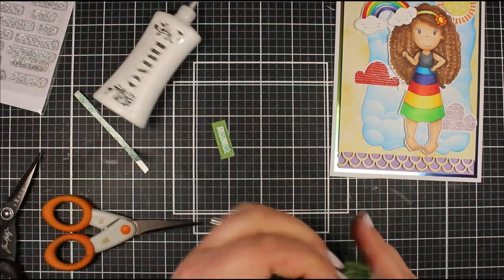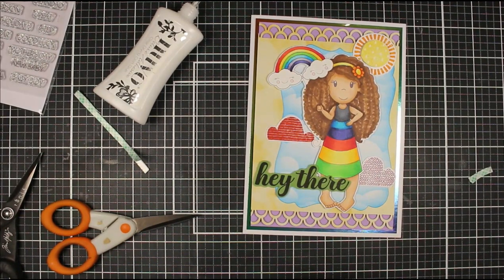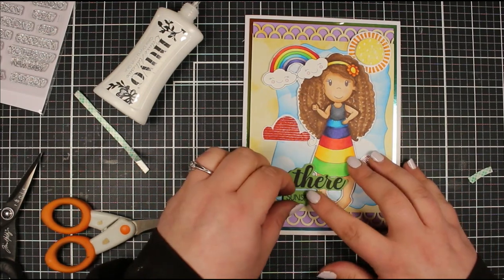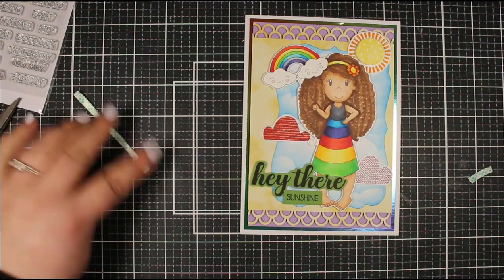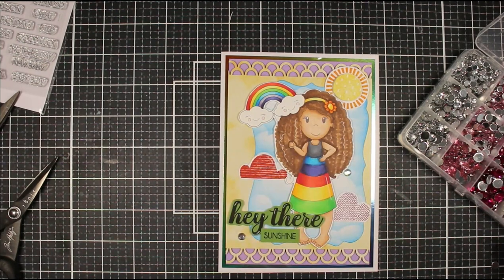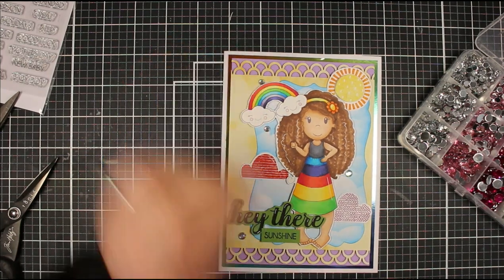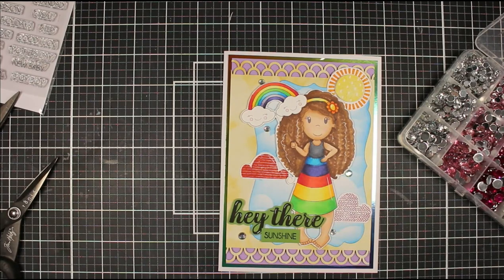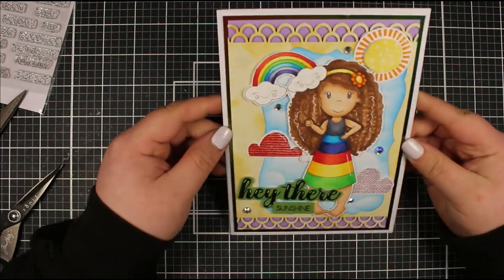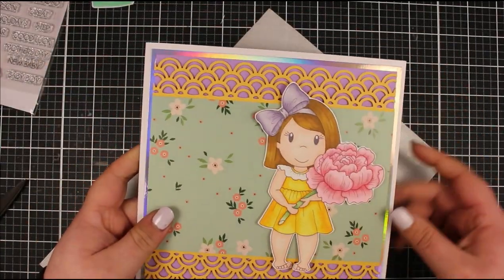I've added some foam tape to one half and then glue to the other part that's going to overlap onto the leg and dress of our girl. That's going to go in the left corner and we'll add the sunshine just underneath. The whole point - I could have edited this down and just shown one card - but I really wanted to show you that sometimes things don't always go according to plan. Whether you're making videos for YouTube or just creating at home, things don't always gel together, and this was one of those occasions. But persevere with it - it is only paper and a few supplies.